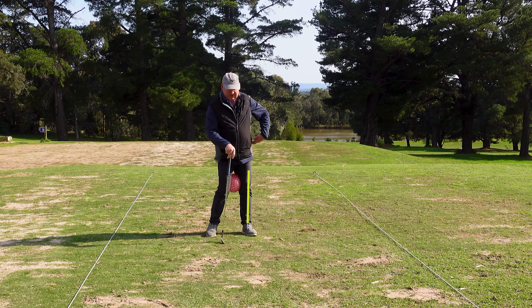I'm getting closer to the ground as I do that, so all these things are leading to a very fat shot. Now in summer when the ground is hard you might be able to get away with it and hit a half decent shot, but the moment the ground gets a bit wet and a bit sloppy that's going to be a really fat shot and the ball's not going to go very far, just like that one.